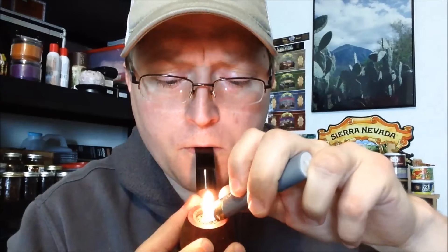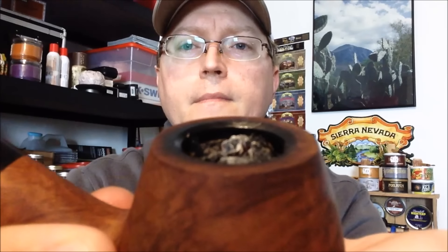So here we go. I didn't get that as a super even light, but you can see it's lit up pretty well. Typically I don't have my face in the camera while I'm lighting — I'm back off about here. But you can see it's lit pretty well, and it did bloom up a little bit more. So I'll be tamping this down just a bit.